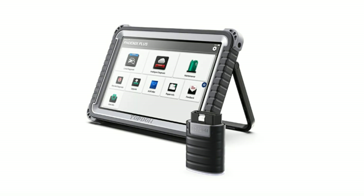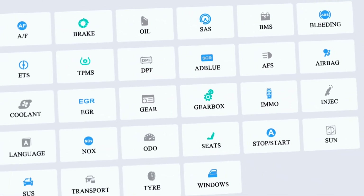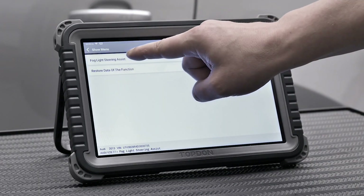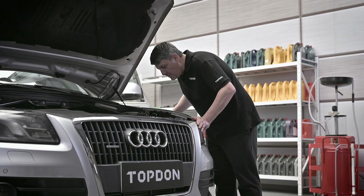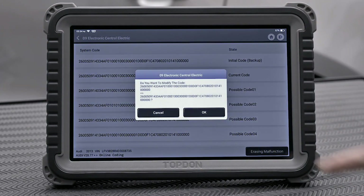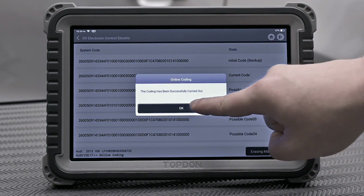The Topton Phoenix Plus scanner is a powerful and versatile automotive diagnostic tool. It's easy to use, packed with features, and suitable for both DIYers and professionals. With this scanner in your toolkit, you'll be able to diagnose and fix issues with confidence. If you're serious about maintaining your vehicle or running a professional shop, this scanner is definitely worth considering.